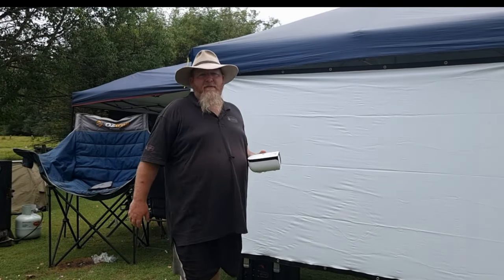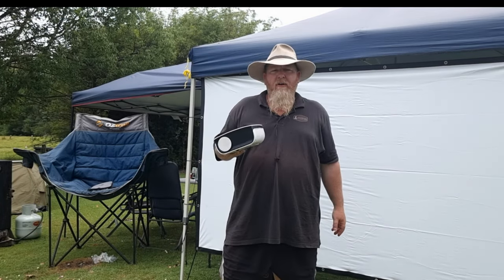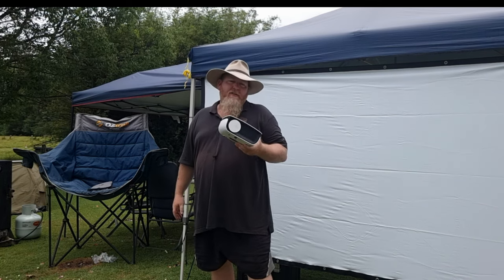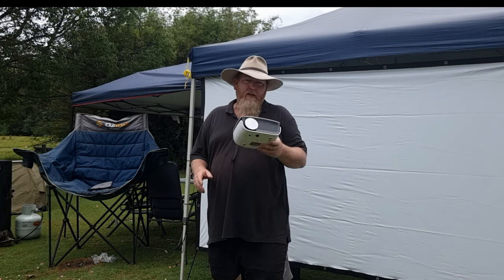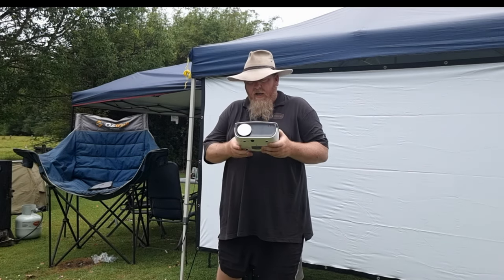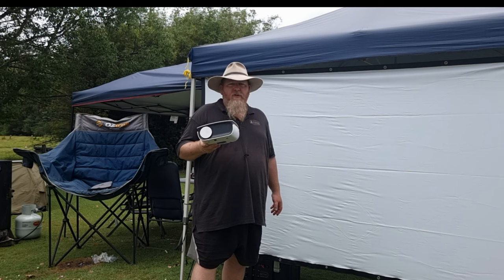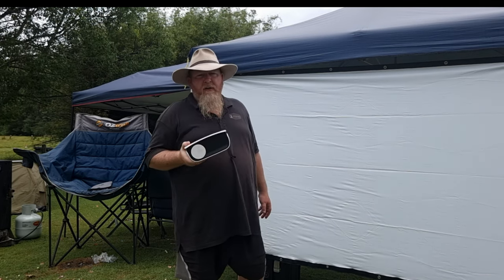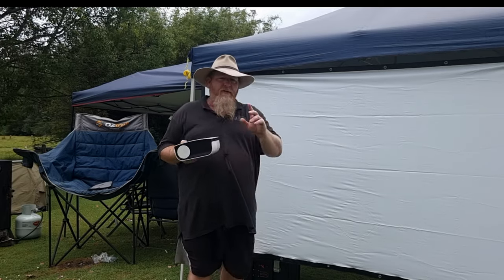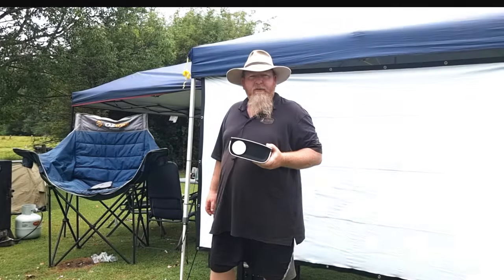Welcome back to another episode of Australian Outdoor Man. Today we're going to give you a review of the kick-ass LED outdoor projector from Australian Direct. It's a 12-volt and 240-volt unit, so you can run off your battery and inside at home. I'll show you what you get for your money, go through the power consumption, the build quality, and also the video quality.